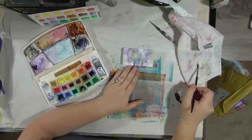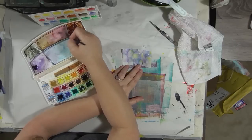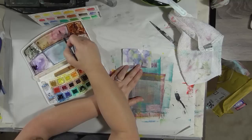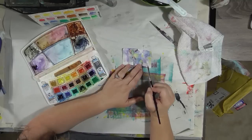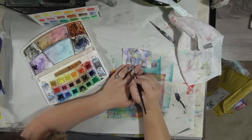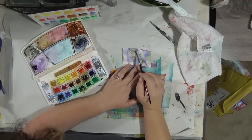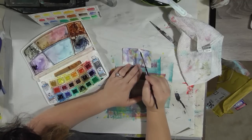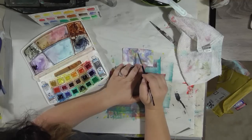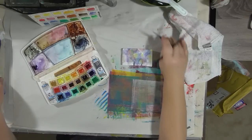Now I want to bring in another warm color. I have this pinky red here on my palette from something else, and I want to throw a bit of that in there and then some water. Okay, and then dry it again.